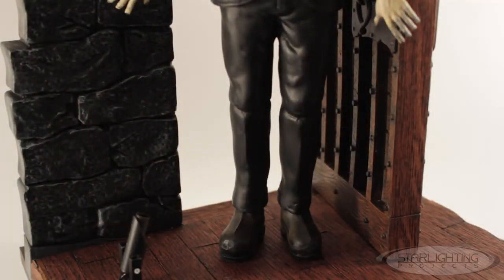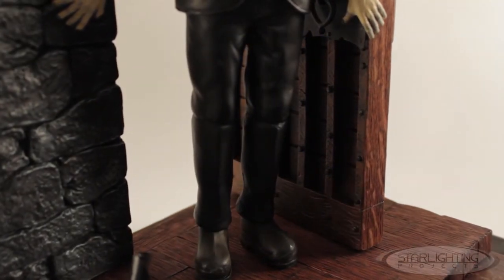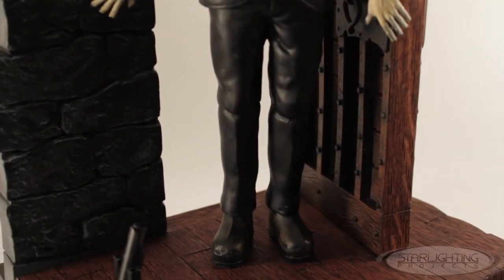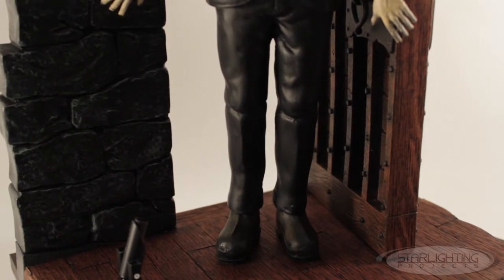A second change I wanted to do was to reposition his feet. As it came in the kit, the feet were sort of pointing straight forward and it didn't really match the box art picture or the publicity still that the model was based on. Some people referred to that as sort of a Li'l Abner look. So what I did was I just took the feet, cut the guide pins from them, and repositioned them so that they would point outward a little bit.